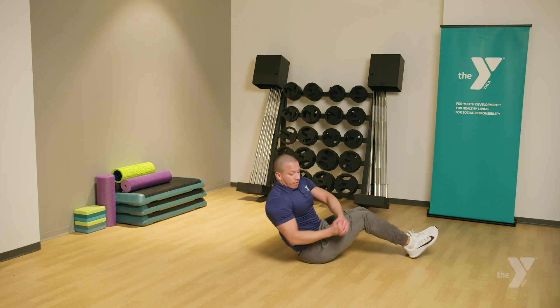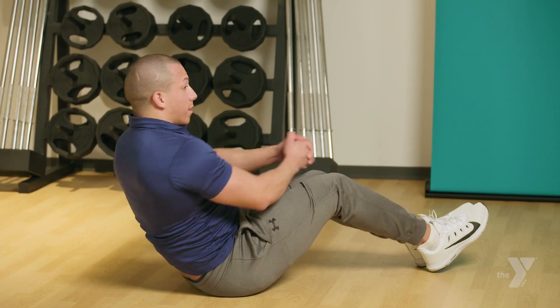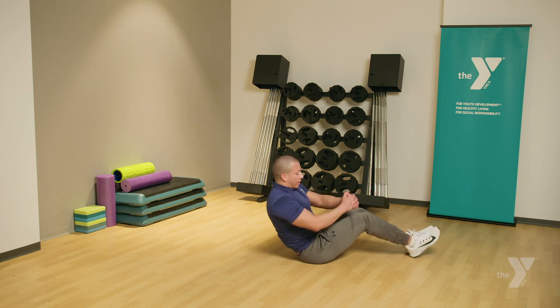Three. Four. Five. Six. Seven. Eight. Nine. Ten. Eleven. Twelve. Thirteen. Fourteen. Fifteen. Sixteen. Seventeen. Eighteen. Nineteen. Twenty.